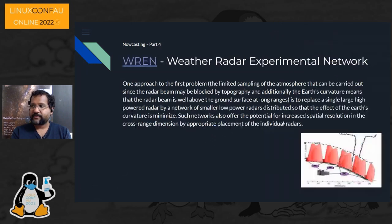While still doing my PhD, another project run out of my lab by my supervisor Doug Gray was the REN — the Radar Experimental Network, run out of Adelaide University. It was essentially the same idea: taking small radars and joining them into a network to overcome the Earth curvature effect of big lumpy radars, giving better microclimate estimation with higher temporal and spatial resolution. The Earth is not flat, and accounting for its curvature is important for these systems.